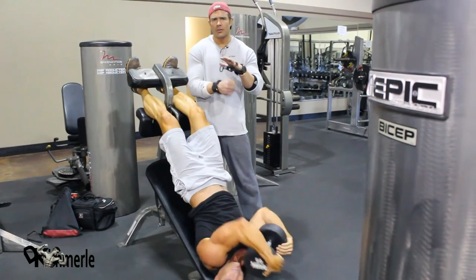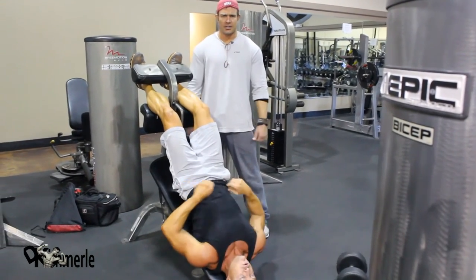Remember the lighter under the hands? Well, here we are at abs. This is how you get them. Good job, buddy.